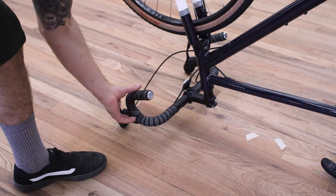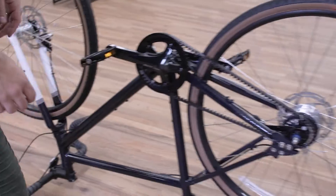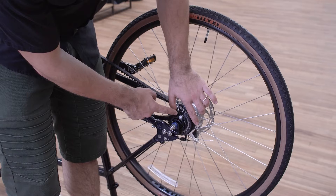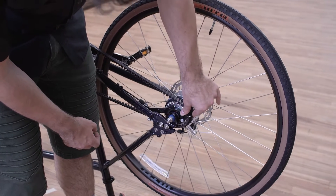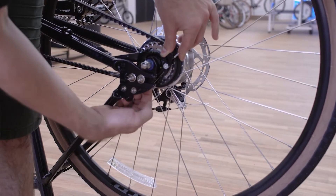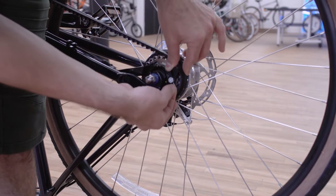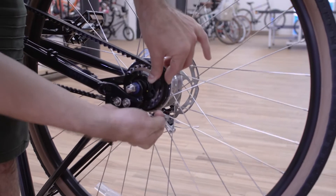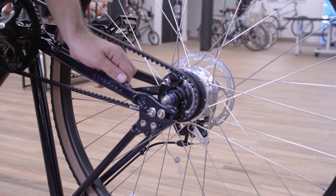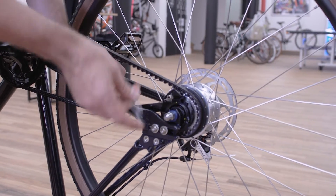First, you want to shift the bike into the highest gear, and that loosens the cable. So now we're going to remove the cable from the rear wheel. That starts by sliding this tab forward — it's spring loaded, so just hold it out with your hand. Then the cable should be coming loose a bit, so you want to grab the end of that cable with your finger, unhook it, and then pull that right out of the hub. You also want to pull the cable out here as well.